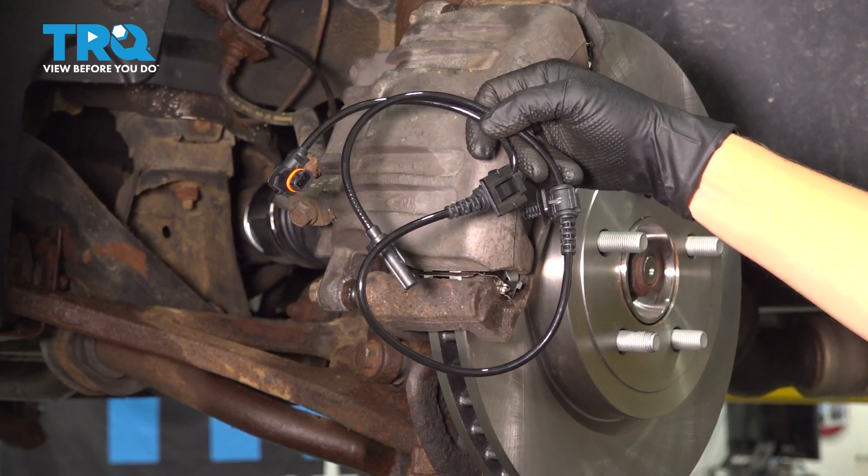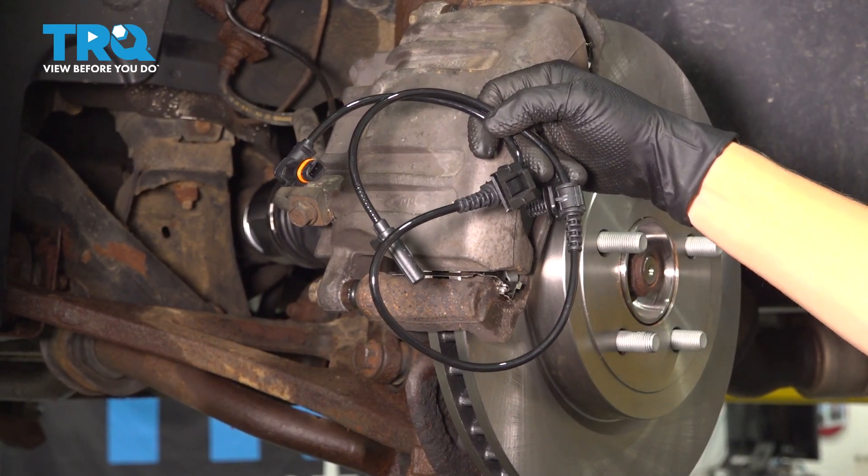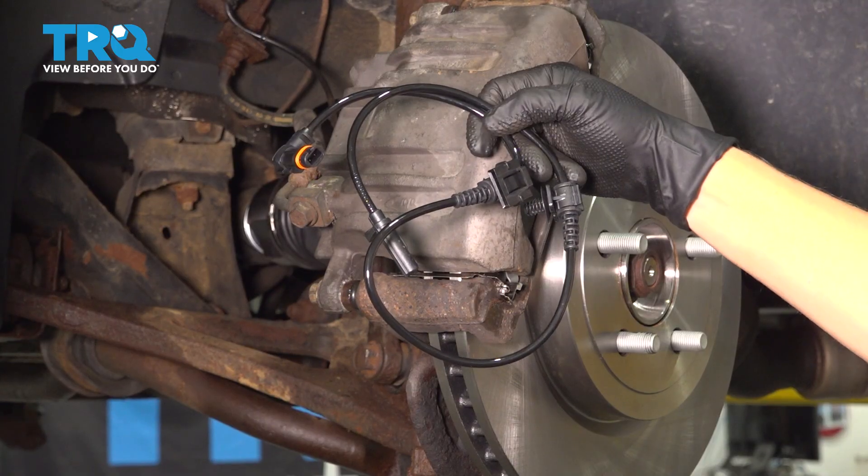In this video, I'm going to show you how to replace your ABS wheel speed sensor on your Chrysler 300. It's located behind your front wheel.